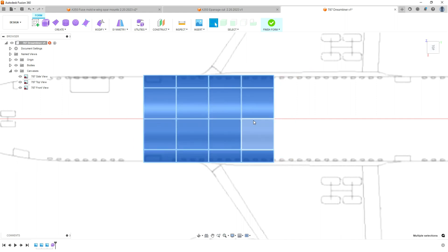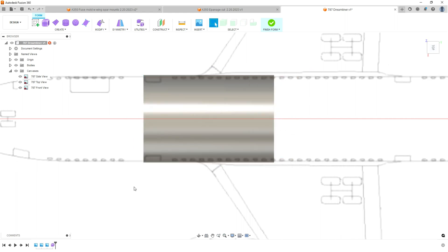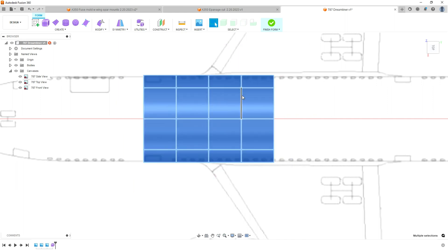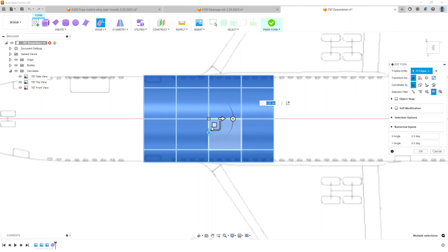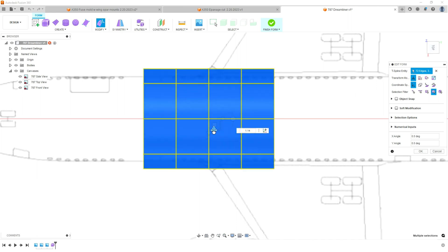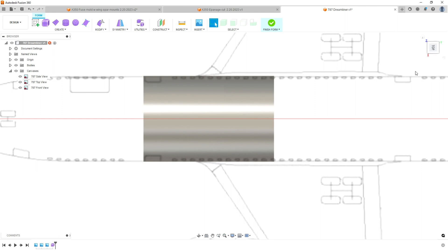We're going to hit edit form and right-click anywhere on here, then edit form. Now you get your edit box. If we use this line right here, we can edit it in two dimensions and bring it in a little bit. That actually looks pretty good — it makes sense from the top and it makes sense from the side.